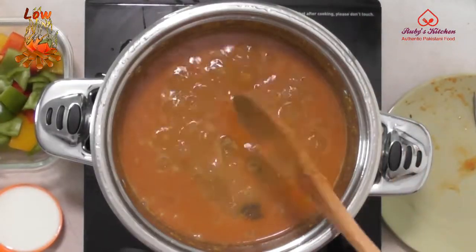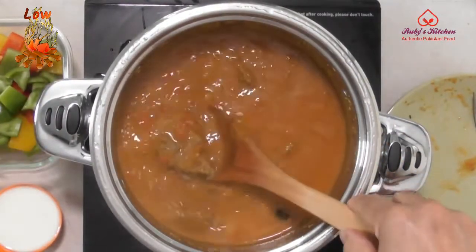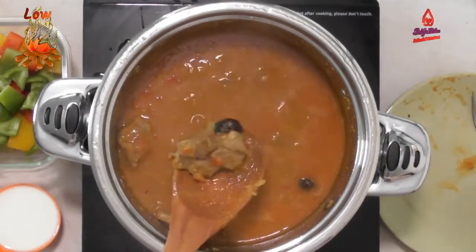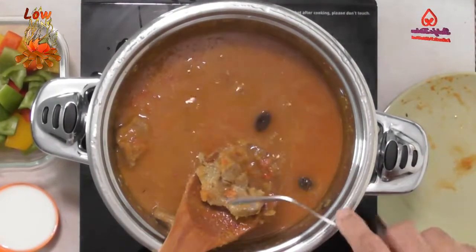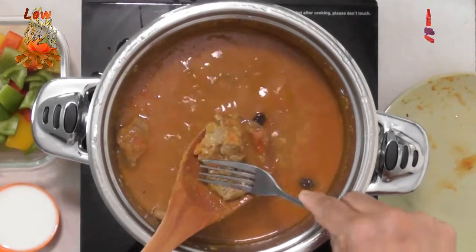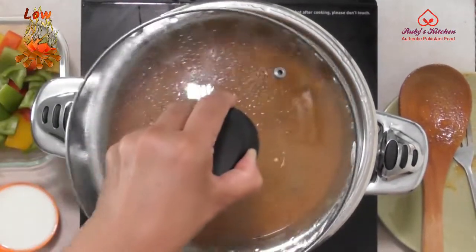Depending on the meat and the heat in the pan, it may take as long as 45 minutes for the meat to get tender. After about half an hour, check that the meat is tender. If it is not tender, then cover and cook some more.